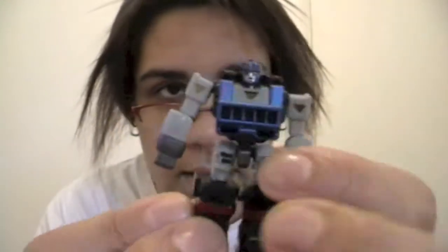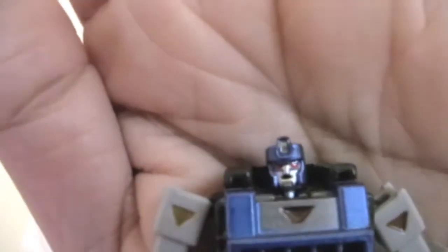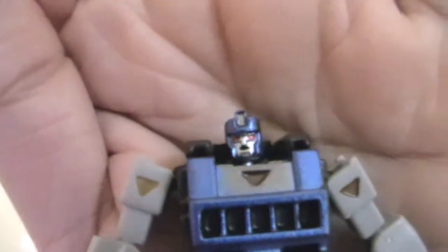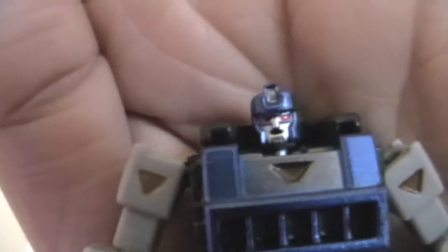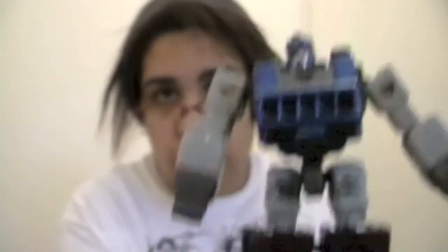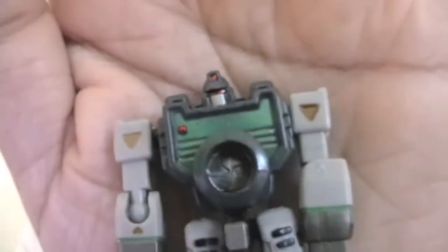Here is Spyglass — a really nice bot. There's a close-up of his face; these all have really lovely face molds and they're all very different, which is nice. Then you get Spectro, with a different face mold again — it's lovely. And finally you get Viewfinder, which is also a very nice bot.